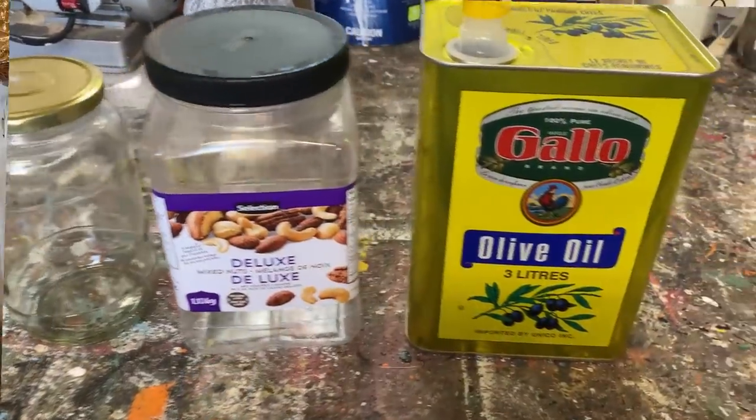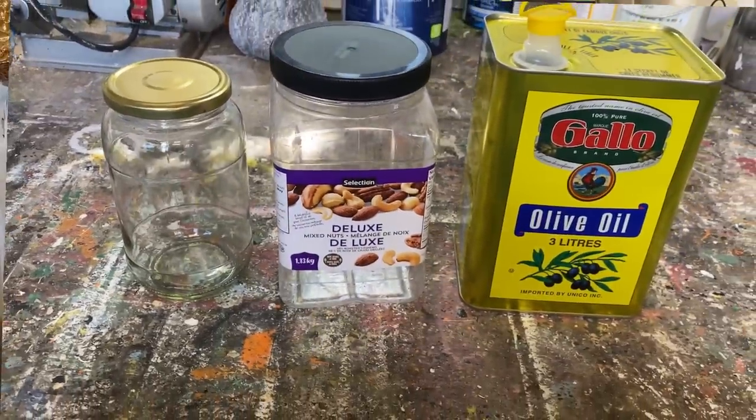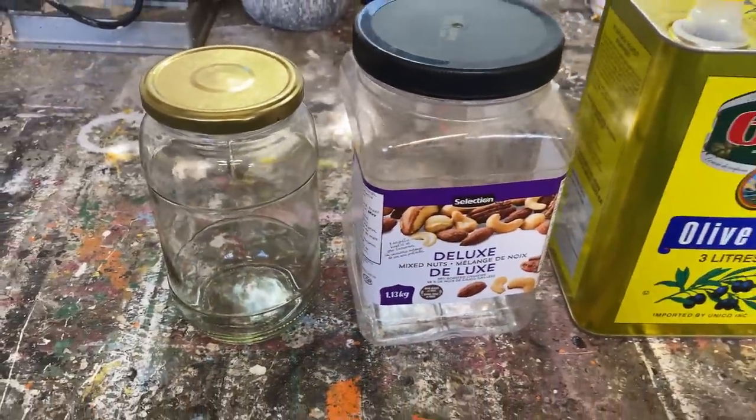I raided my upcycling bin and pulled out an olive oil container, a plastic nut container, and a Bick's pickle jar. I upcycled them and they turned out so fabulous — I can't wait to show you how I did them. I'm going to make these three upcycled containers into some fall decor.